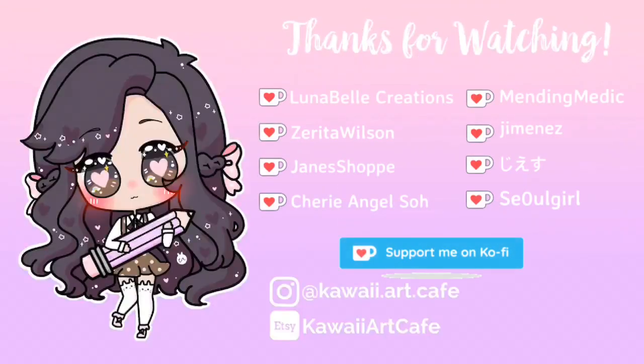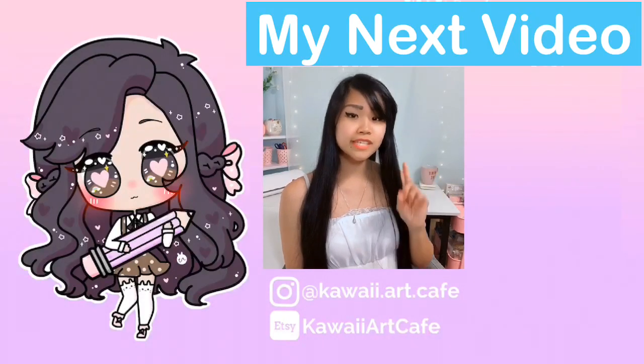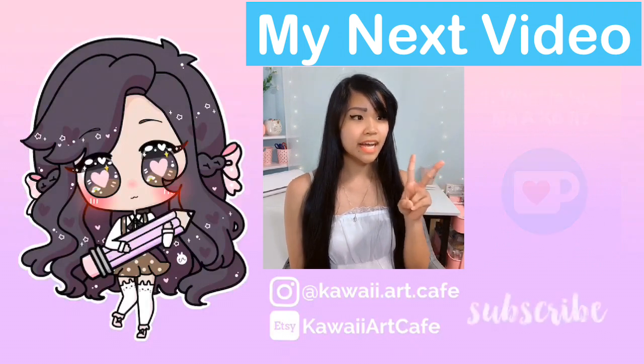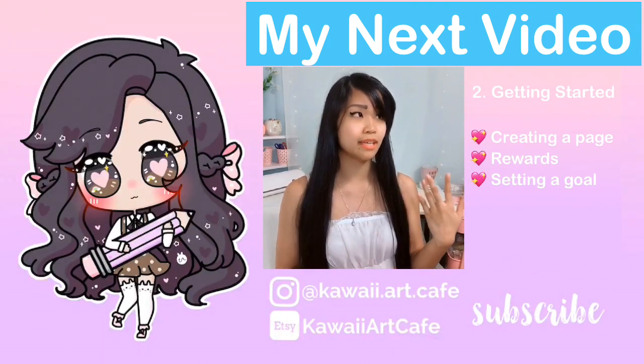Thank you so much to my Ko-fi supporters for supporting this video. I'll see you guys later — bye! First, I want to talk a little bit about what Buy Me a Ko-fi is. Second, I'm going to take you with me in creating a page, making the rewards, and setting goals.